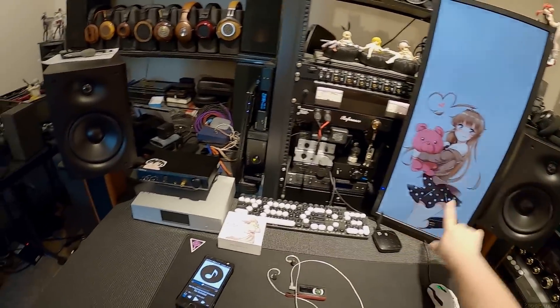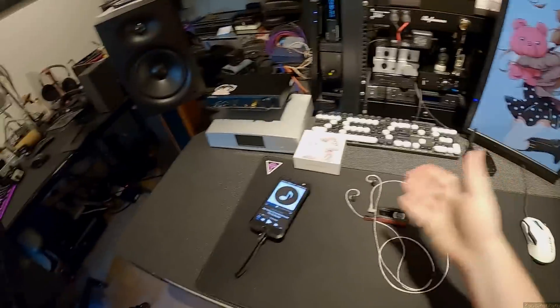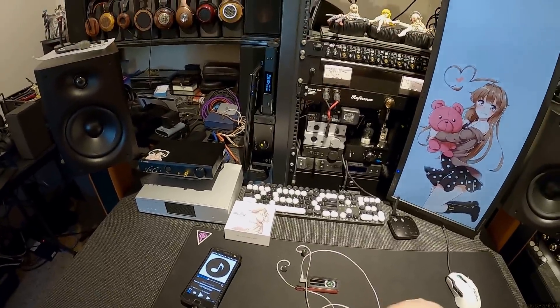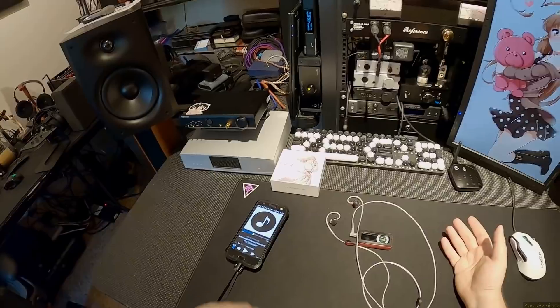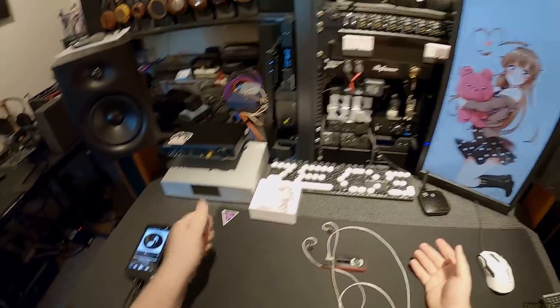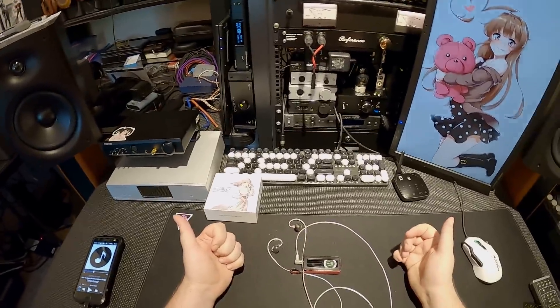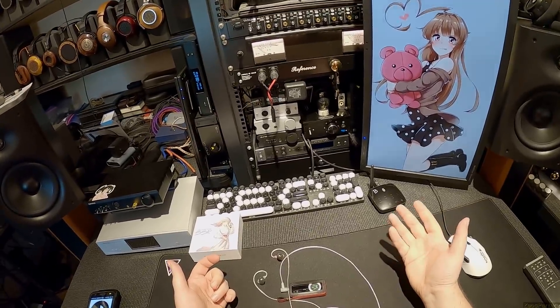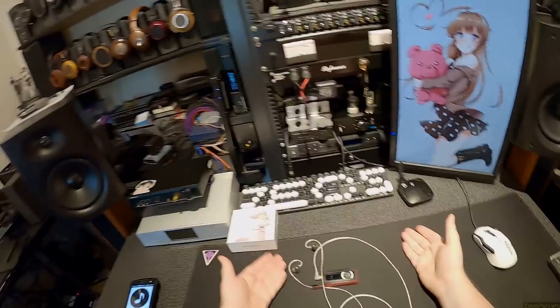Wallpaper available in the description — it's cute. If you want to support this channel and the other channels I run, like the unboxing channel, cooking channel, and live streams, please support via Patreon or Subscribestar.